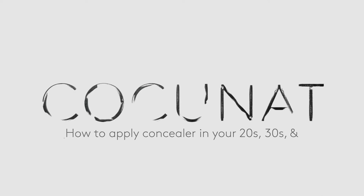Stay tuned because this might just be your new favorite tip. We're going to learn how to apply under eye concealer, and without further ado, we're going to apply concealer on someone in their 20s.